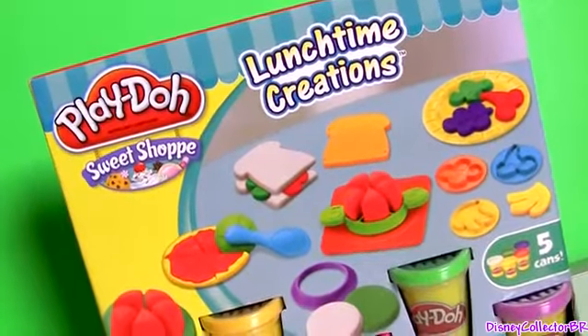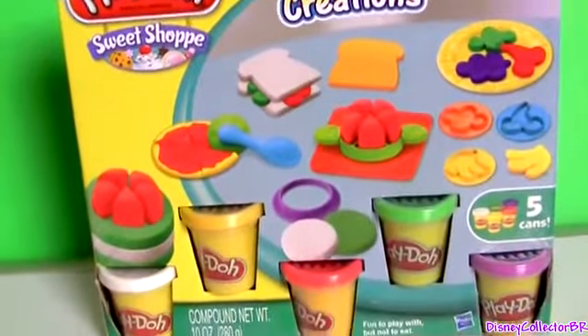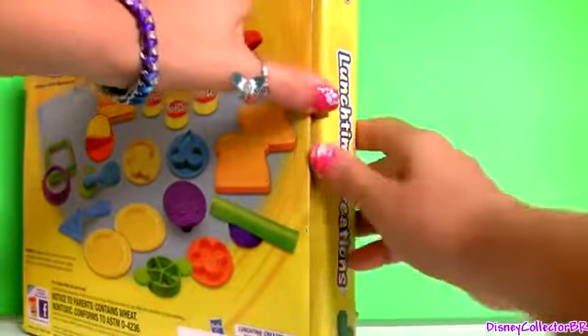Hey guys, Disney Collector here with the lunchtime creations from Play-Doh. Let's see what we have in this box.